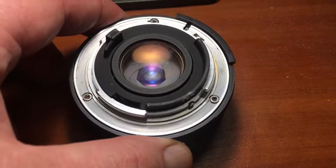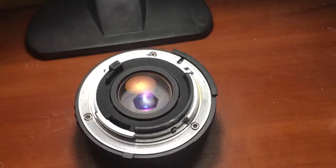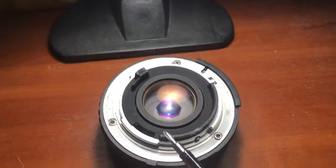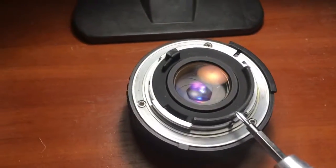This lens is the same as yours. Take the screwdriver and unscrew the black skirt.